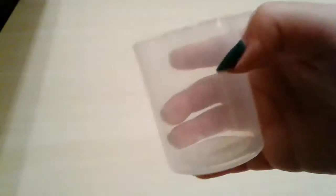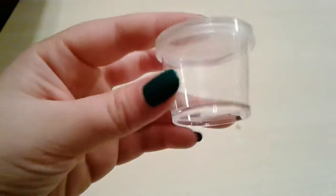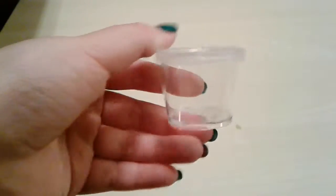What it comes with is an instruction book, a little measuring container, and a little tube to store the gel beads in. It also comes with a sticker, lots of different liquid stuff, two tiny containers — the lid does come off — and a spoon. Let's read the instructions.